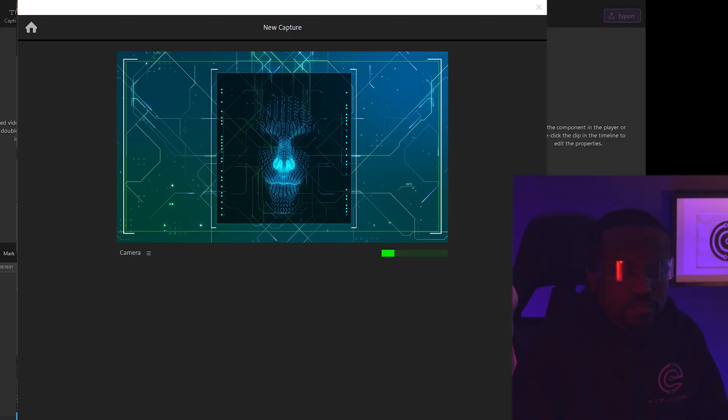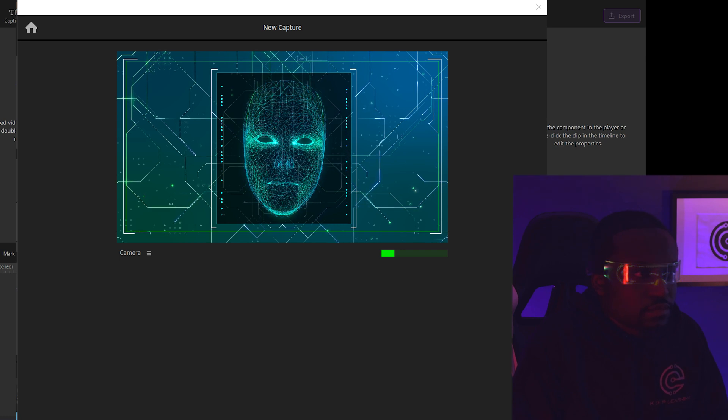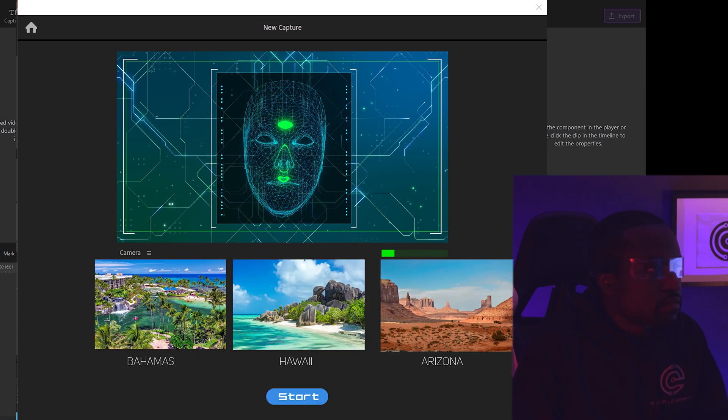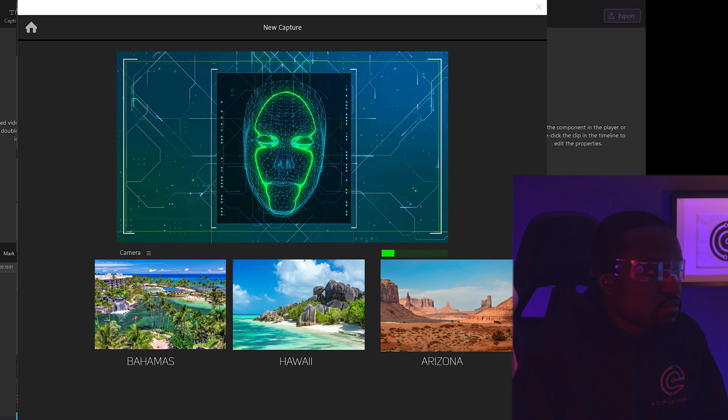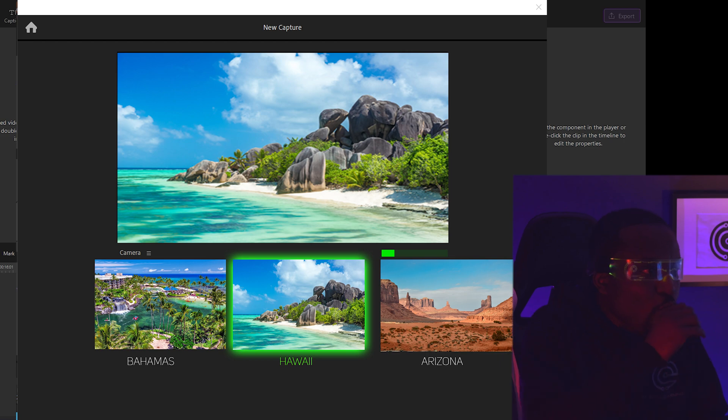The very first step involves looking through a couple of images — it's going to try to see what image you're thinking about. Welcome to the calibrator. In a few minutes, I will ask you to complete a few tasks to help us sync up with your brain. When ready, click on start and think about one of the locations below. Welcome to Hawaii. I must say I was really, really impressed by that. That was super crazy.